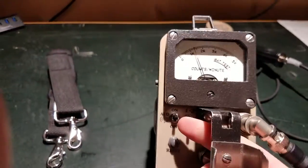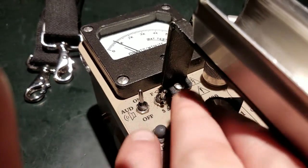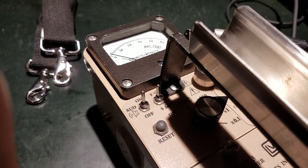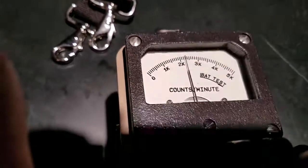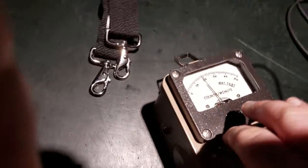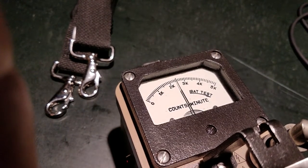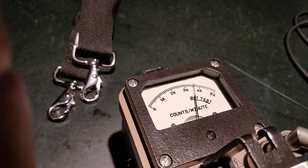This thing has two averaging modes: a fast and a slow mode — it's got a turtle and a rabbit icon. In fast mode it considers roughly the last four seconds of readings when averaging to calculate counts per minute, so the needle will jump around quite a bit. In slow mode it does a much smoother averaging — I think it uses about 22 seconds worth of counts — which provides a smoother and more accurate reading that's easier to take.